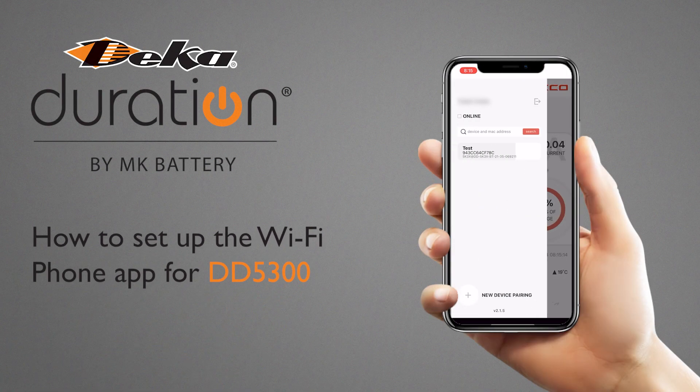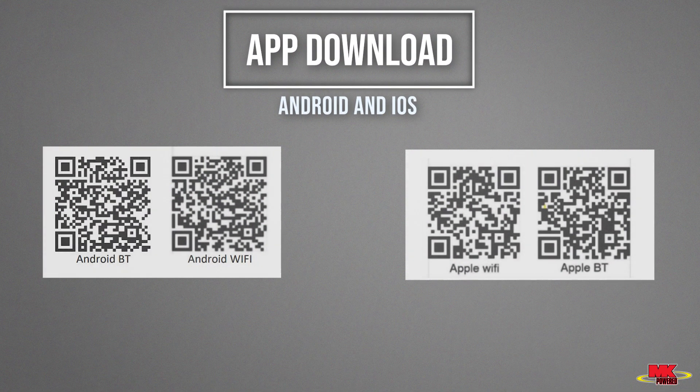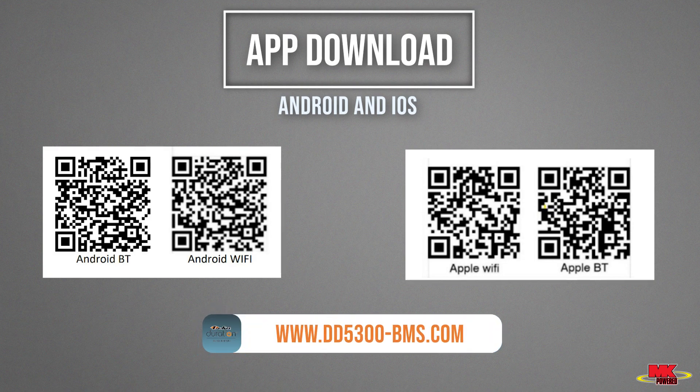How to set up the Wi-Fi phone app for DD5300. To download the app, please scan the barcode on the screen for your respective devices. You can also find the barcodes on our website at dd5300-bms.com.